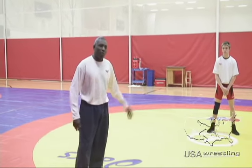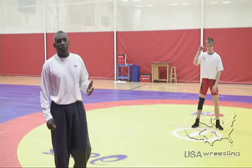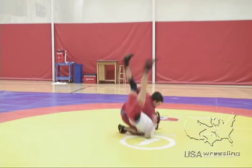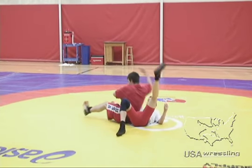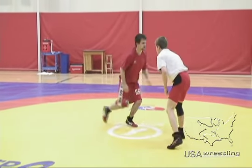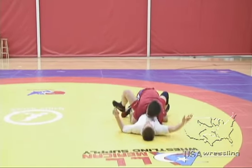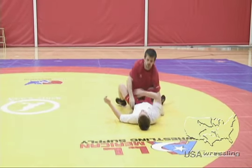You can also do that from your feet. If one of your wrestlers performs a three-point arm throw and then hits a three-point body lock, the period is over.